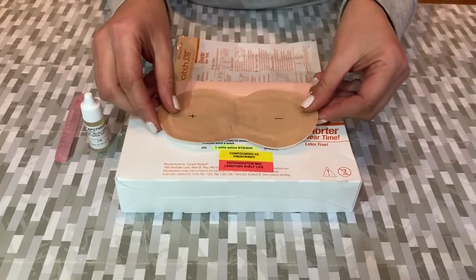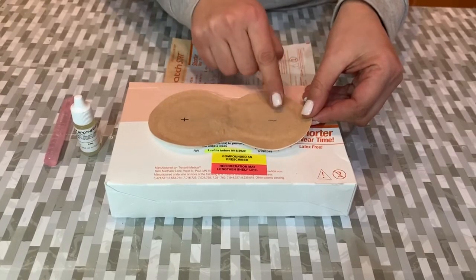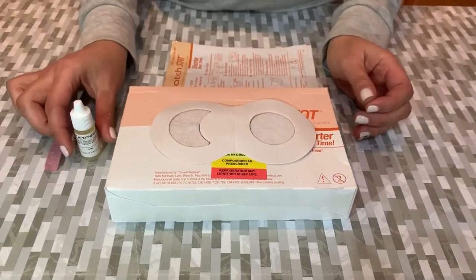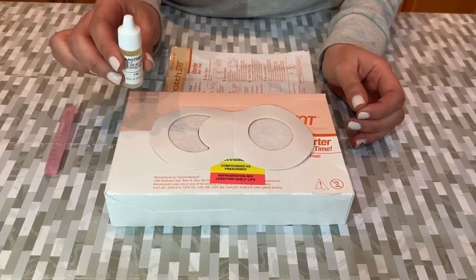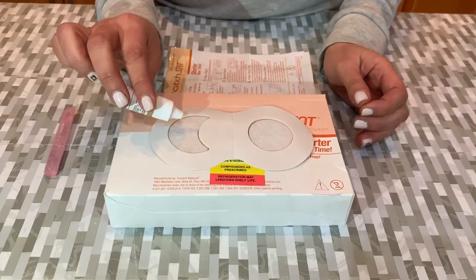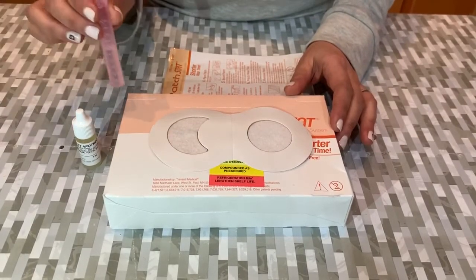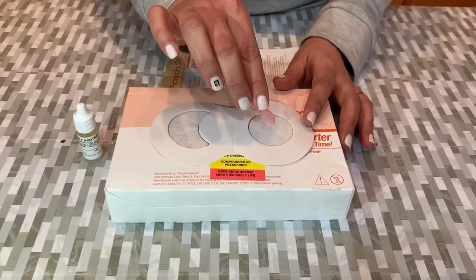As you can see, the patch comes with a positively charged side and a negatively charged side. You put 20 drops of the NAD solution on the positively charged pad and 20 drops of the saline solution on the negatively charged side.